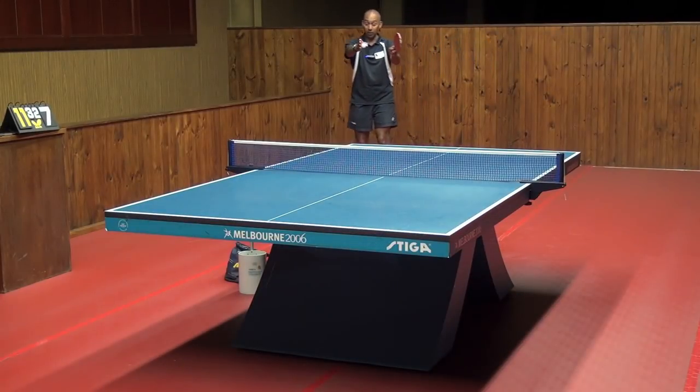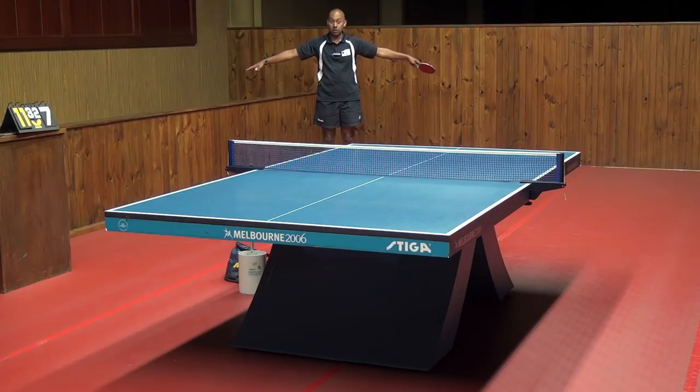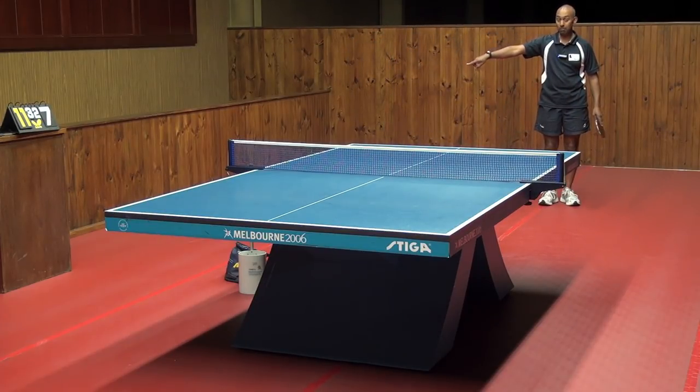So now if I've played it wide over to the right hander's forehand area, I need to position myself over to this side a bit, because now those are the possible angles that the player is going to play the ball at. Again, it's no point being all the way over here because that is leaving my backhand area really open.